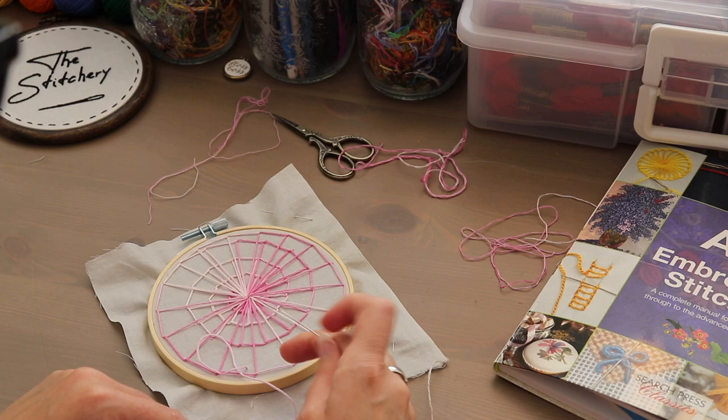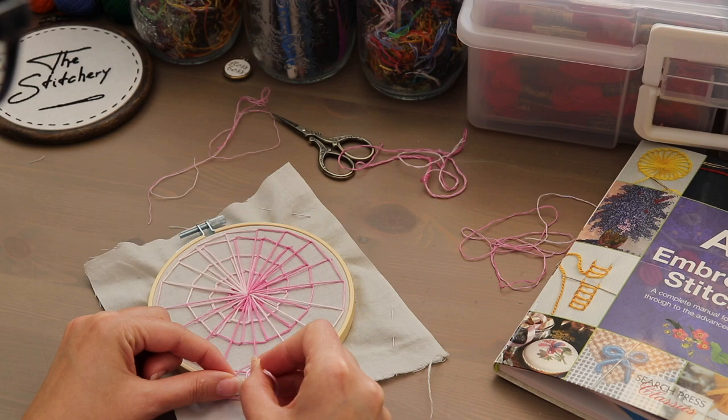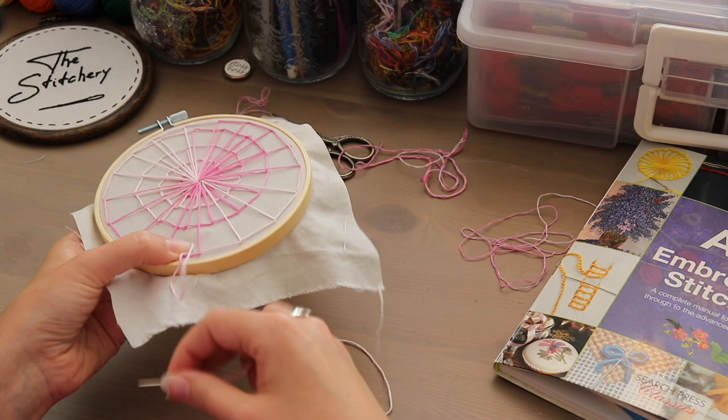Your secured end of the thread should be on top, and your tail — your loosened end — is going to be underneath. Now you can put your needle through the loop that you created and then back through the fabric. You want to go one or two threads over so that it's really secure — it's not great to go down through the same exact hole. Pull the knot tight around your needle before pushing your needle all the way through.